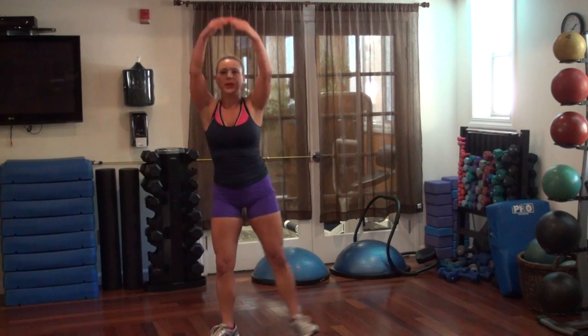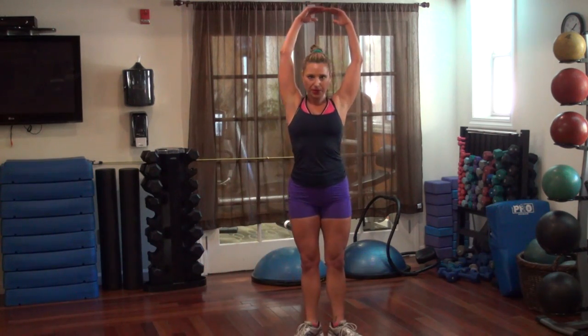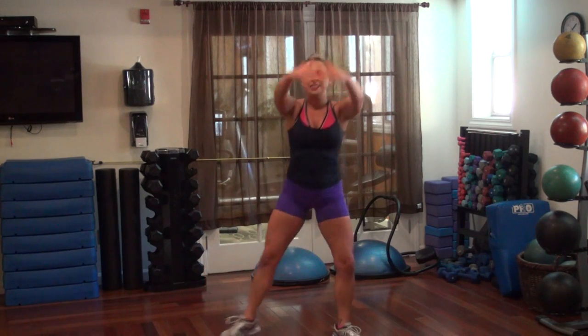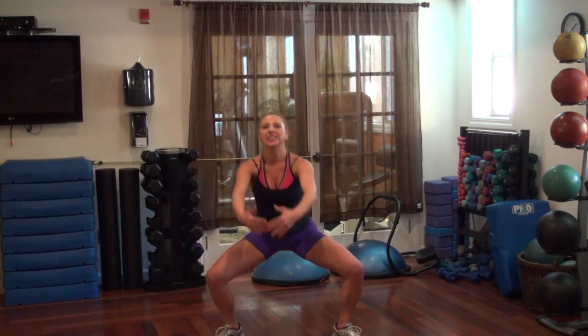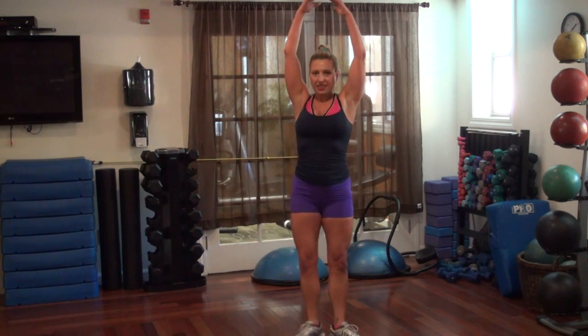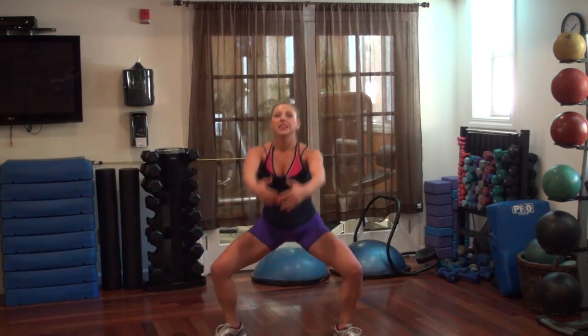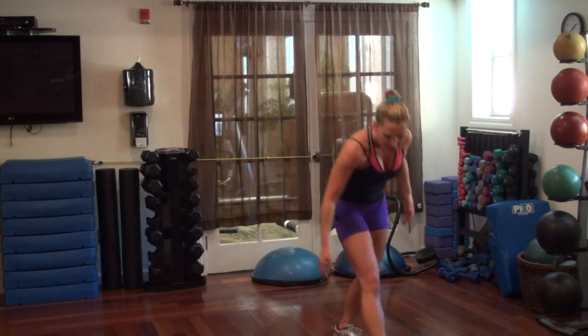15 more seconds. Squeeze those legs. One more each side. All right, good.